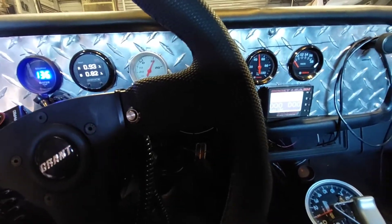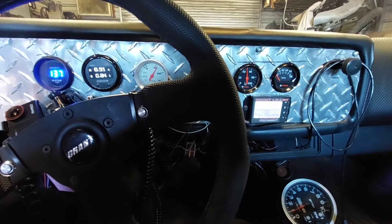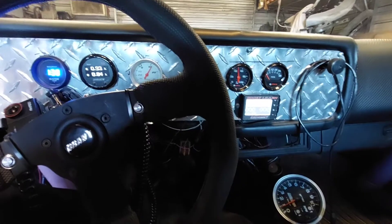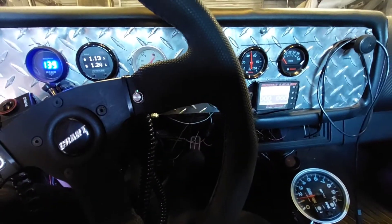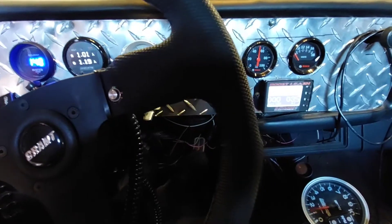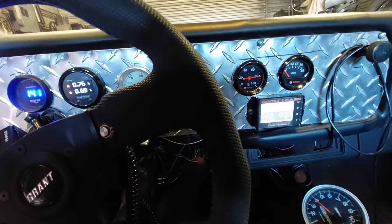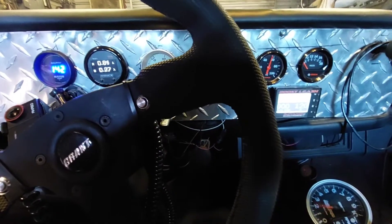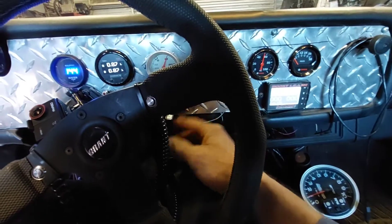All right, I'm going to see if I can make it make boost one time. Make sure I got everything on. Trans brake. All right, I'm going to shut her down.